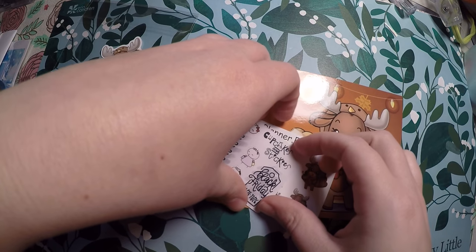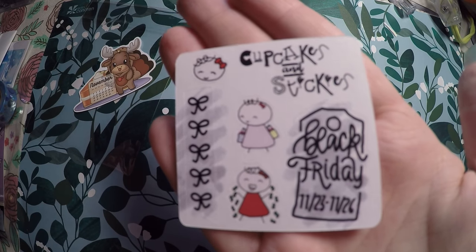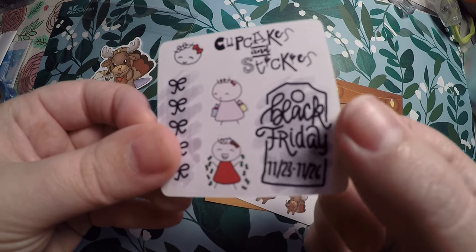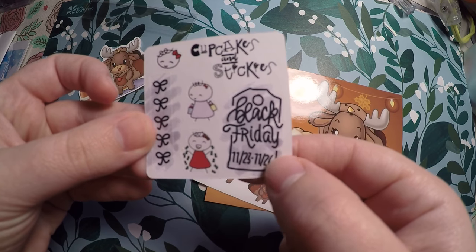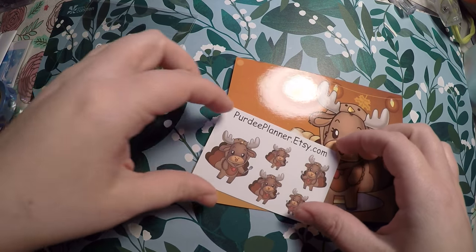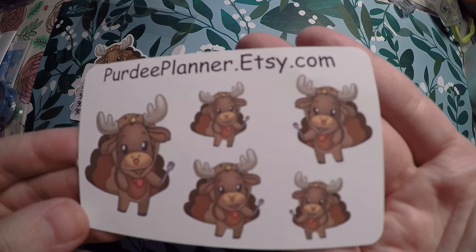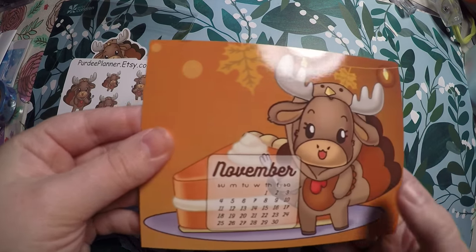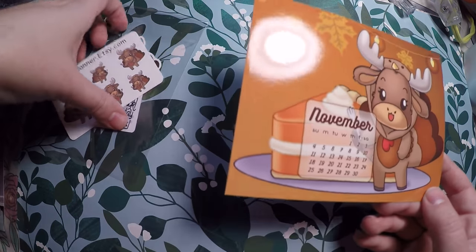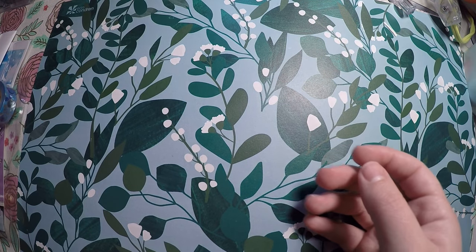I'm not going to try to peel it up, but there's the little November sticker or die cut. Then I got this little sampler from Cupcakes and Stickies, which I really like — I haven't placed an order there yet. I really like this little Black Friday tag; it looks like she's going to have a sale so I'll probably put that in my planner. Then I got this little sampler with a moose in a turkey costume, which I'll probably put in my planner as well. There was also a bigger postcard version of the die cut — those freebies were just a nice little extra.